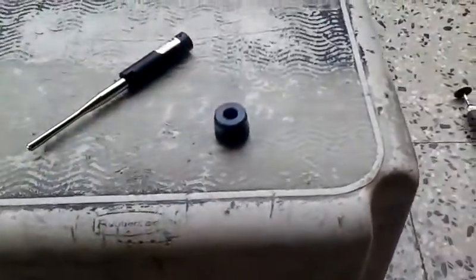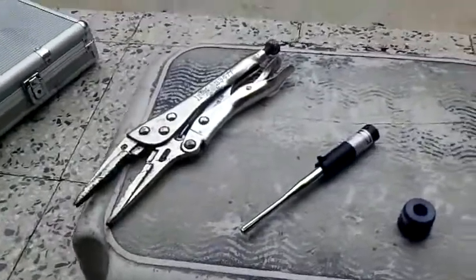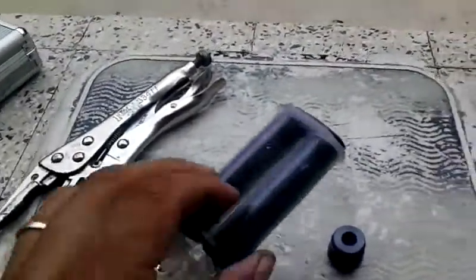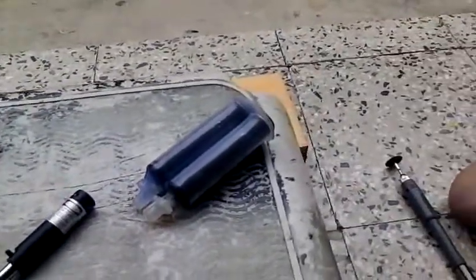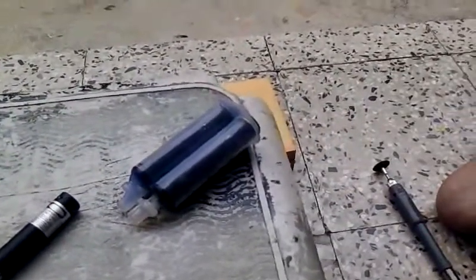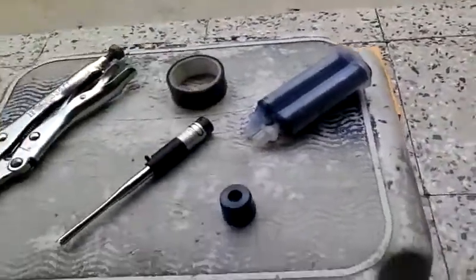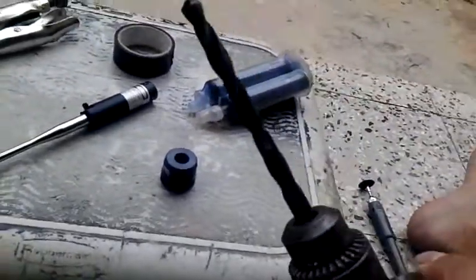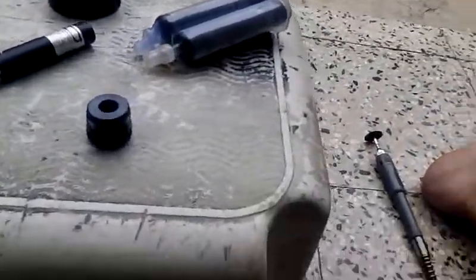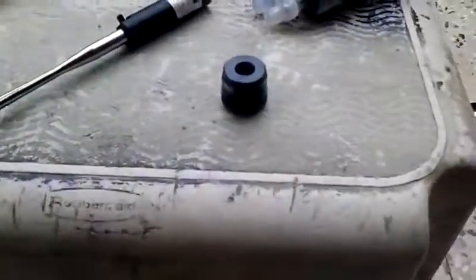You're gonna need the end cap, some pliers — pressure pliers. You can use crazy glue, but I don't have crazy glue so I'm using some bonding agent. You'll also need tape, a five-sixteenths drill bit, and a Dremel with a cutoff tool.